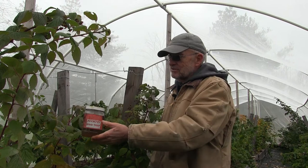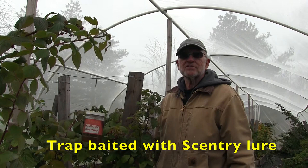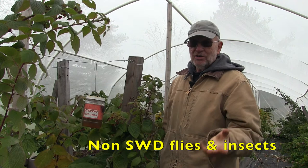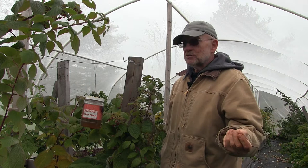This is a trap for the spotted wing drosophila. It's important to have one inside and one outside — or several of each — so you can compare. My observation was that the outside traps were full of gnat-type flies, not necessarily spotted wing drosophila, but very full, while inside there were just a few.